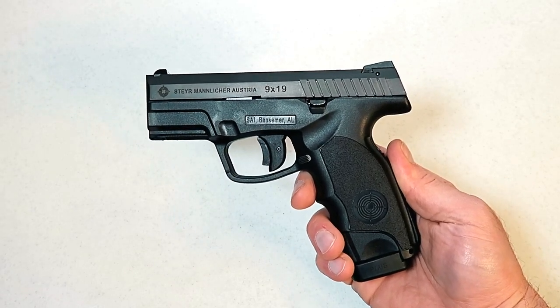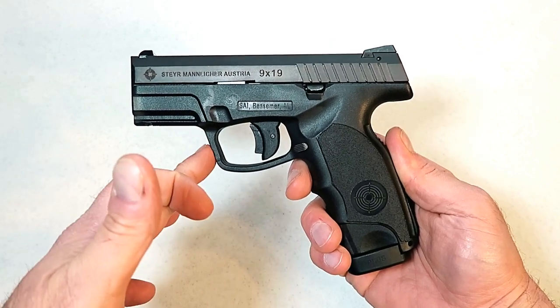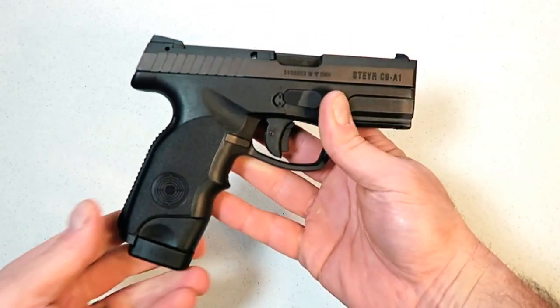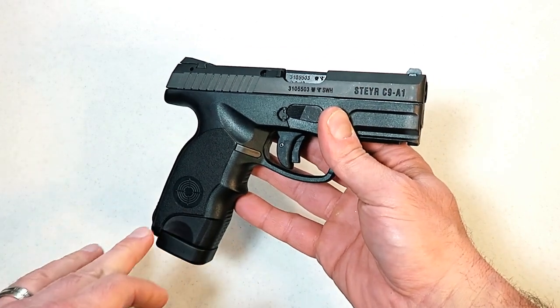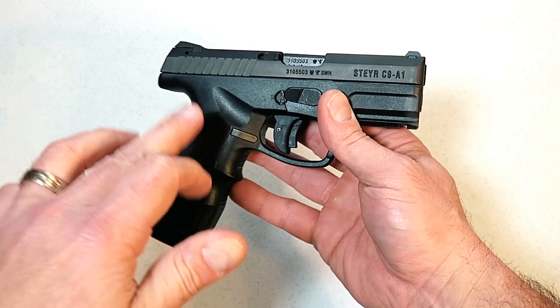Hey there friends, thanks for checking in. Today we're looking at the Steyr C9A1. I took it to the range and had a great time with it. I have been reviewing some of the nicest handguns out there lately, and that path of successful pistols continues with the Steyr.